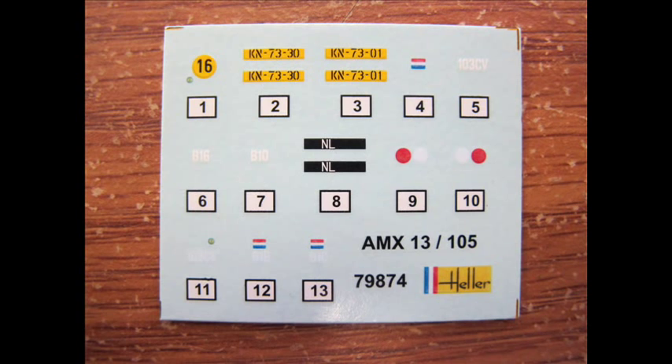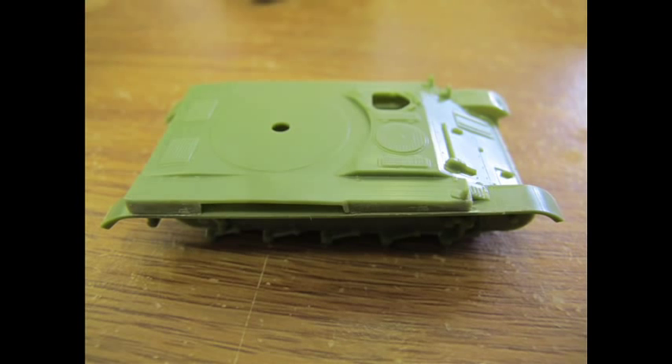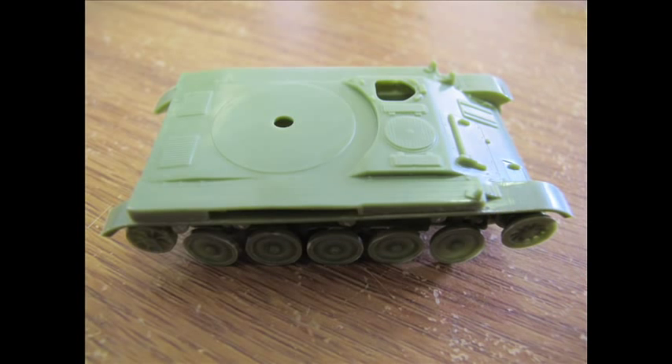Unfortunately I lost the decals — no idea where they went, which is a shame, but I did make do. We started straight off with the chassis and put the base together. The wheel attachment and alignment was very unusual — there's a round ball nub and a cup intersection in the wheel which glued in. It was a bit tricky to make all the wheels perfectly straight, but the wheel assembly and tracks were done very quickly in record time.